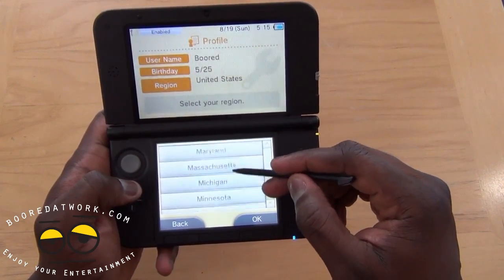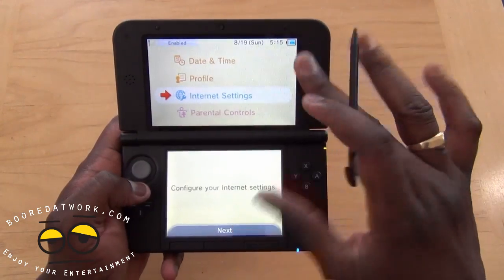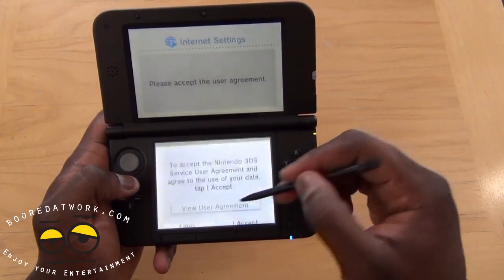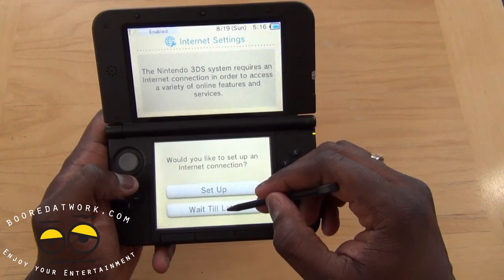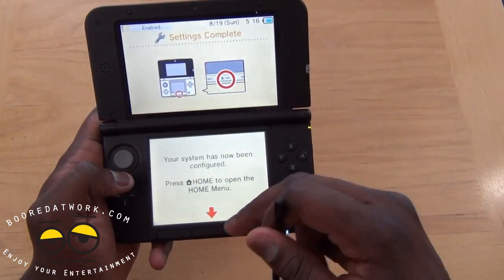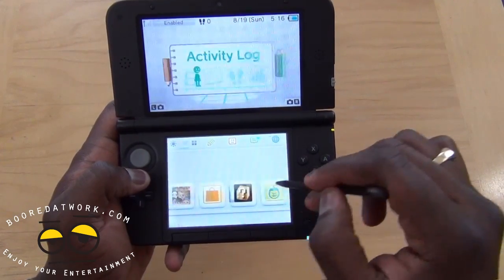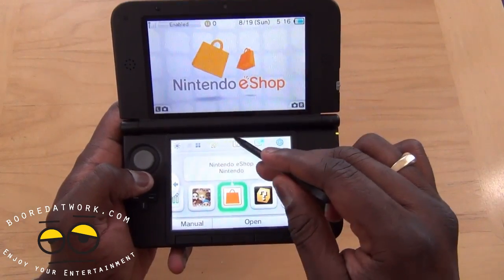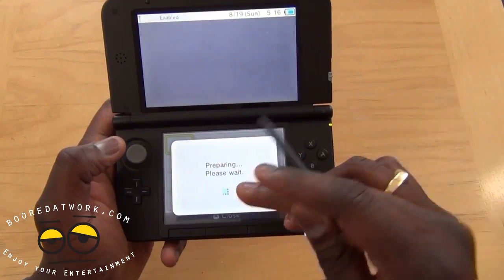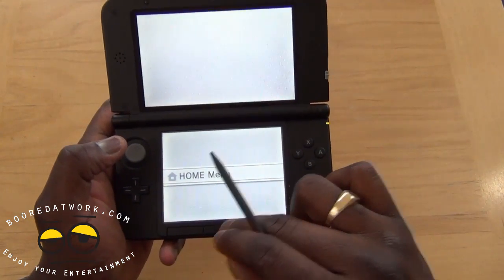You can see the stylus functions very well — smooth, and the responsiveness is pretty quick. The larger screen on top is actually very nice. Let's go through these settings quickly and we'll do that later. You still have your standard menu functions; you can scroll through, take notes, hit the Home button to head back, and so on. It's the same software interface you have with the 3DS, now on the 3DS XL.